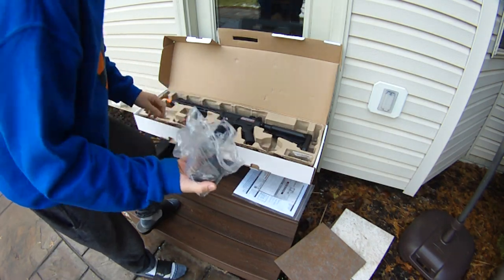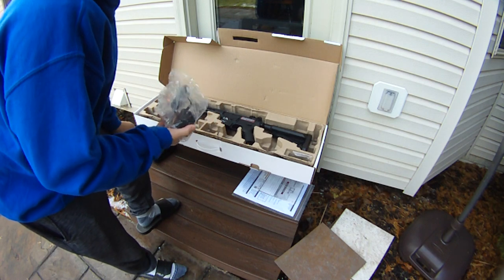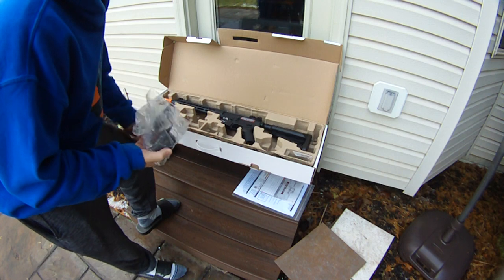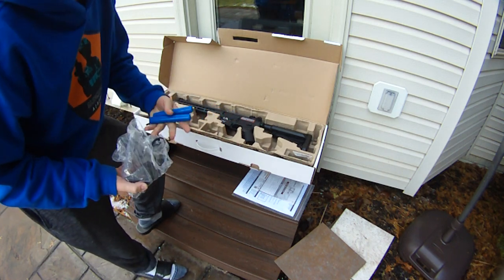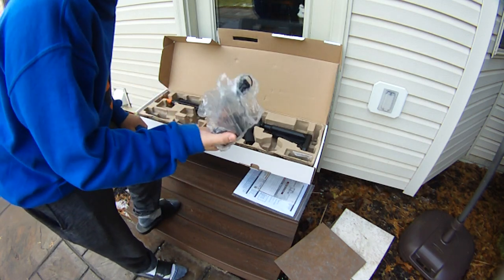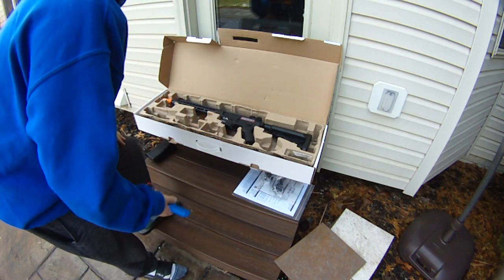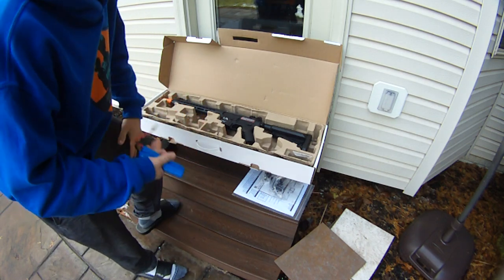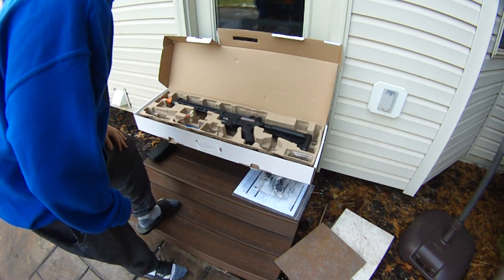We have a trickle charger and a 9.6. I would definitely recommend, if you have the budget, get a LiPo charger and 11.1 LiPos. Don't bother with the 9.6. If you're really on a budget, you can use the 9.6, but get a smart charger for it because these trickle chargers are just bad. If you have the money, go with a LiPo charger and two 11.1s — you'll get a lot of really good performance with this gun.